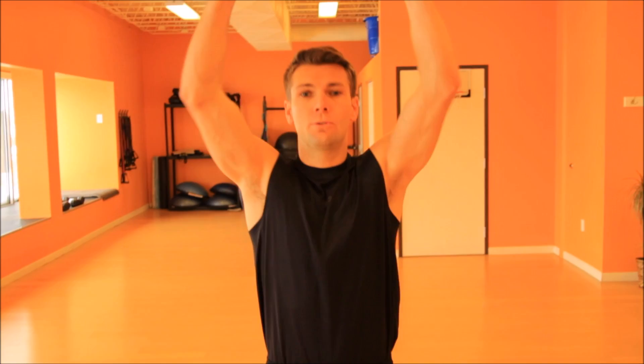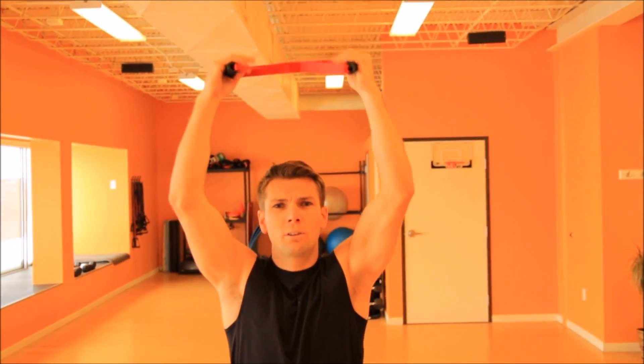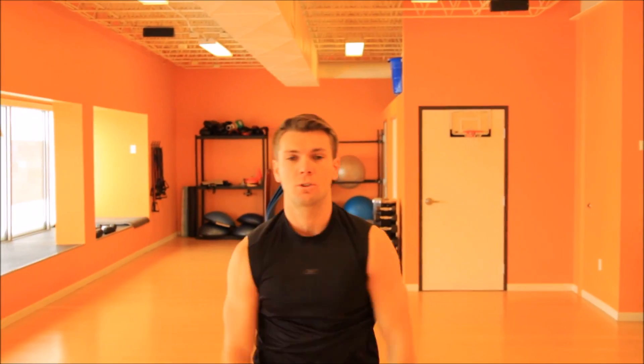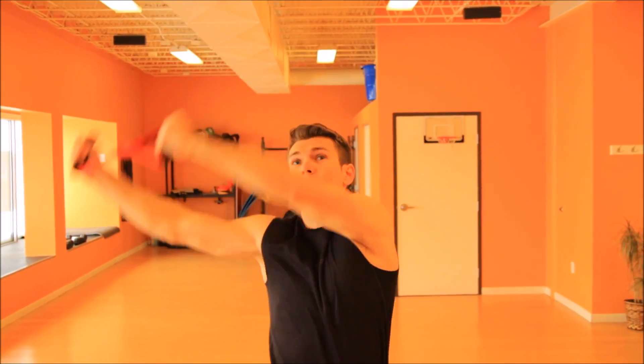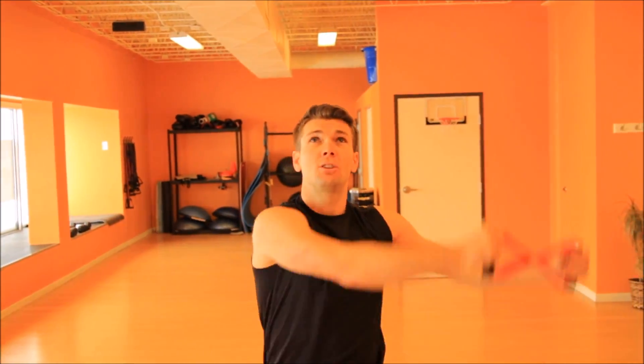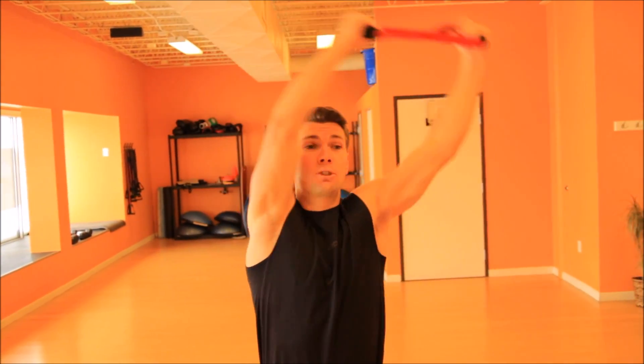What we're gonna do is start with our circles. We're gonna have hands over our head, pulling the isobow apart, probably about 20 to 30%, really just trying to warm our muscles up, get our blood flowing. We're gonna do circles — try to make as big circles as you can. We're gonna go for five here, keeping that tension on the isobow. Then we're gonna reverse direction.